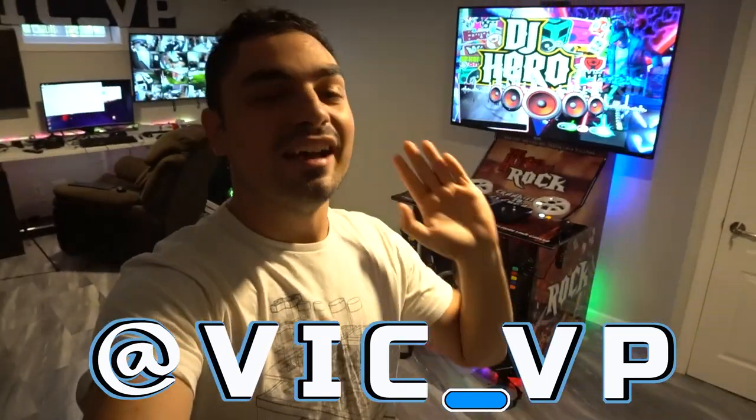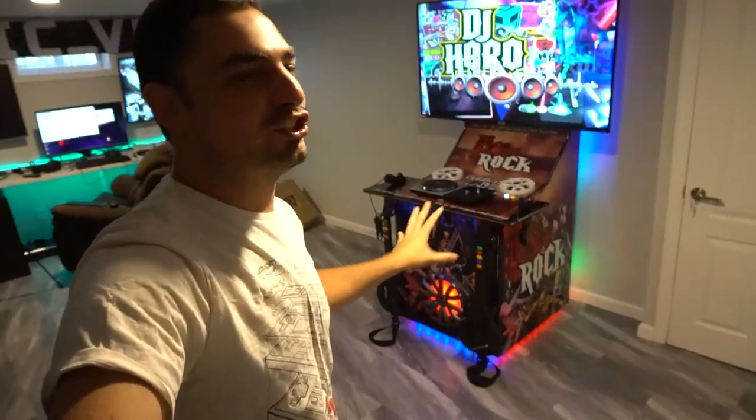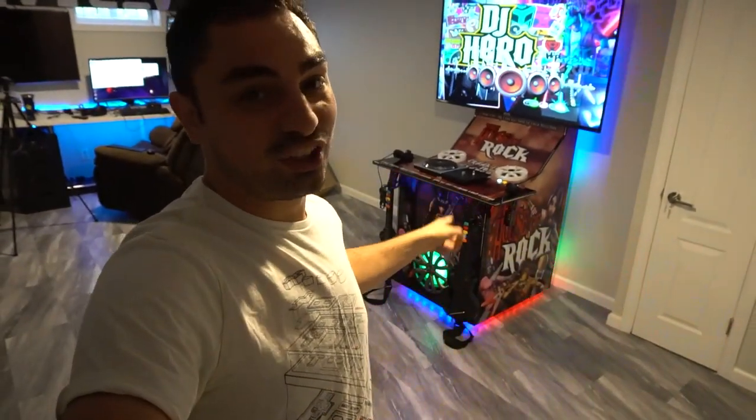If you are not following me on Instagram, what are you waiting for? You should be following me at Vic underscore VP. If you were following me, you would have seen the entire process of this build, mainly focusing on the sound system. The joke was that somebody thought I was going to put a Logitech Z313 like my other cabinets — that is not a Logitech at all. That is fourteen hundred and fifty watts of pure power insanity on this build.